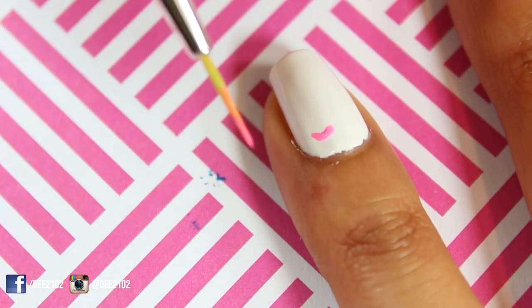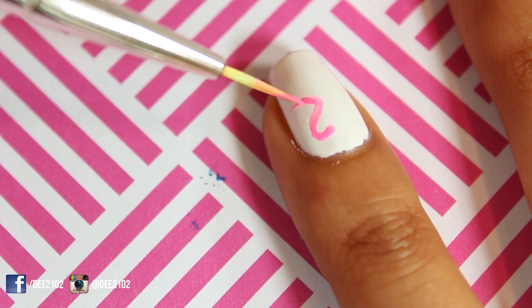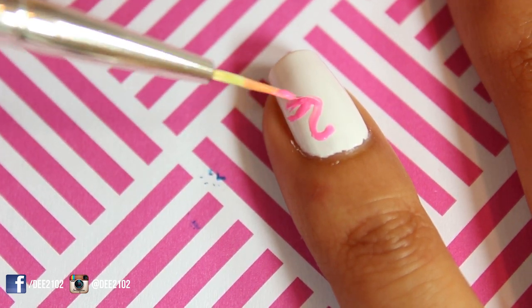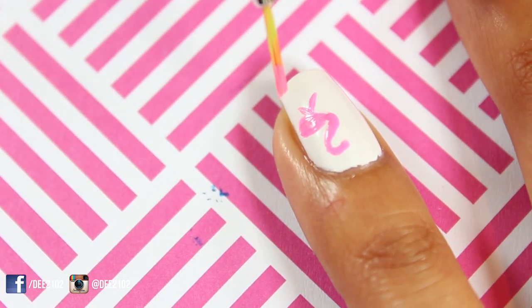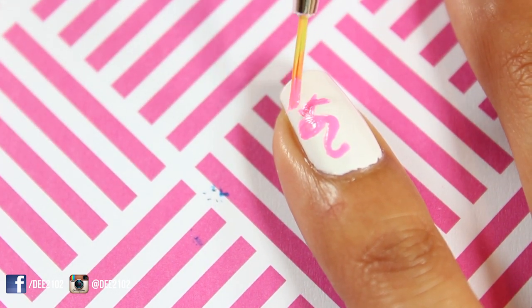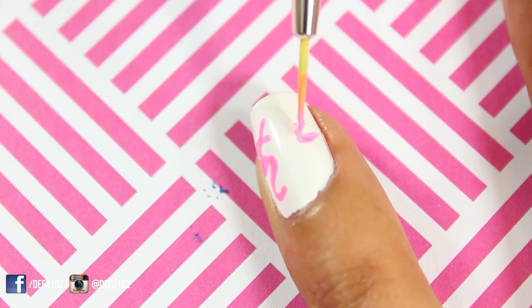I used a small thin brush and a pink polish to create the flamingo design. To create the head and neck I drew a backward letter S. I then extended the bottom of the S to create a sideways shaped oval for the body. At the bottom I drew one straight line and one bent line for the flamingo legs. I drew a second flamingo closer to the tip of the nail.